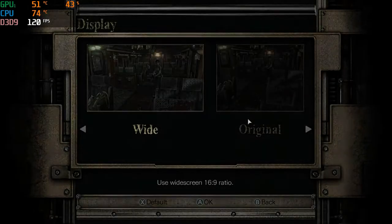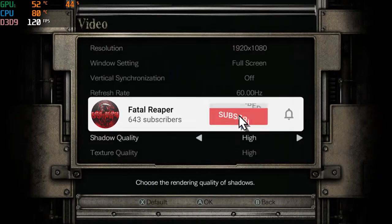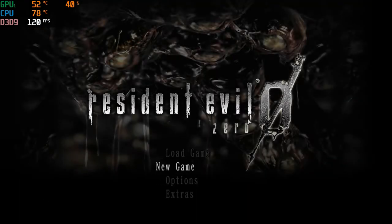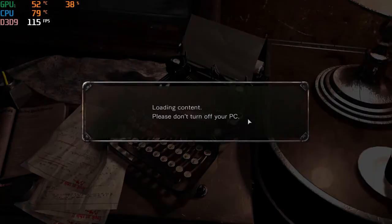What is going on guys, it is Fatal Reaper here bringing you another video. We are on a classic game here - Resident Evil Zero. Be sure to hit that like button and subscribe. We are on the HP Pavilion gaming laptop, we have the full max settings on Resident Evil Zero. It's not really a very demanding game but it's one of my favorite classic ones.